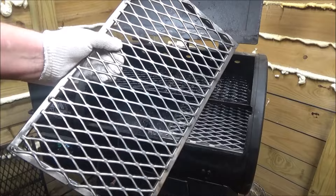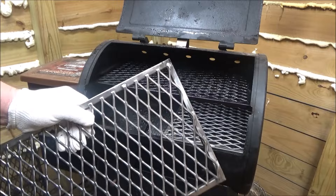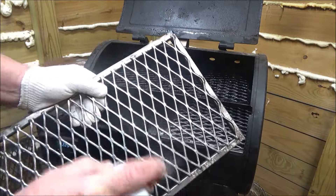You're probably asking yourself, well I just bought a brand new pit, why do I have to do this? You don't have to if you don't want to, but it makes your grill look cool. People have been modifying stuff forever.